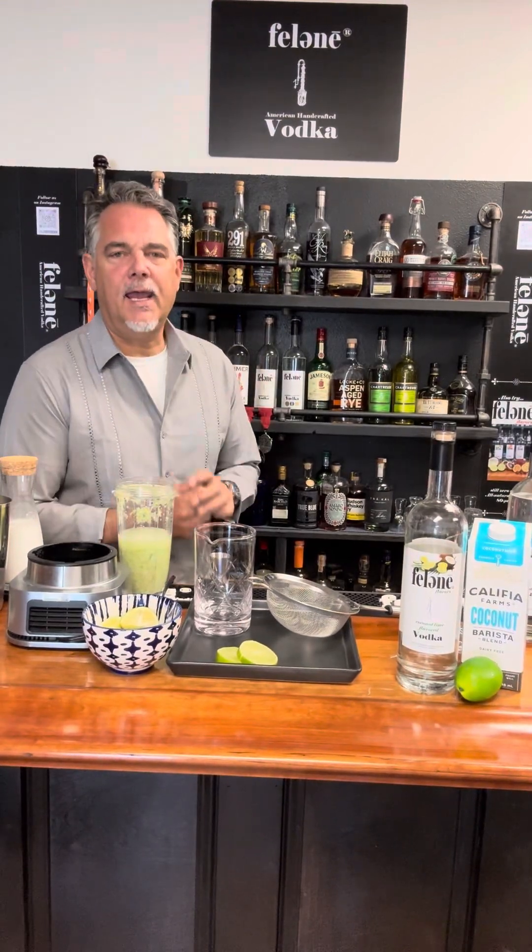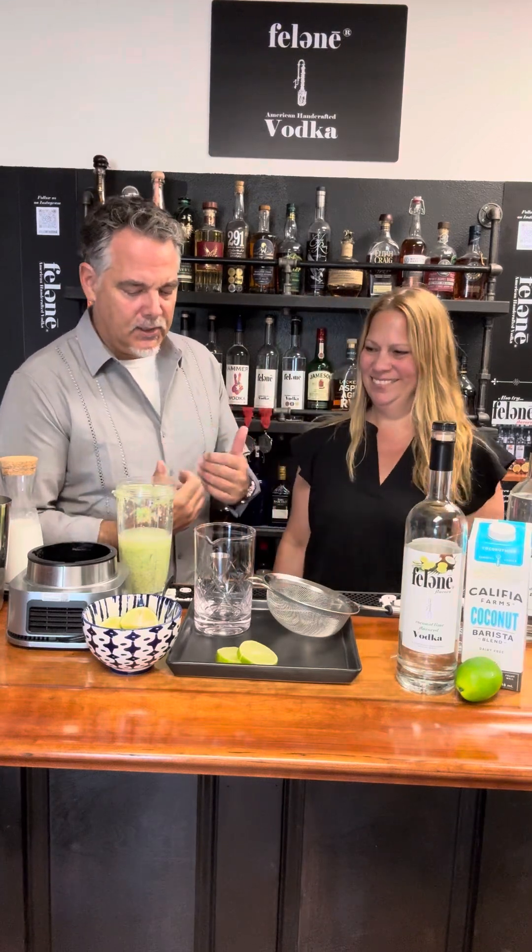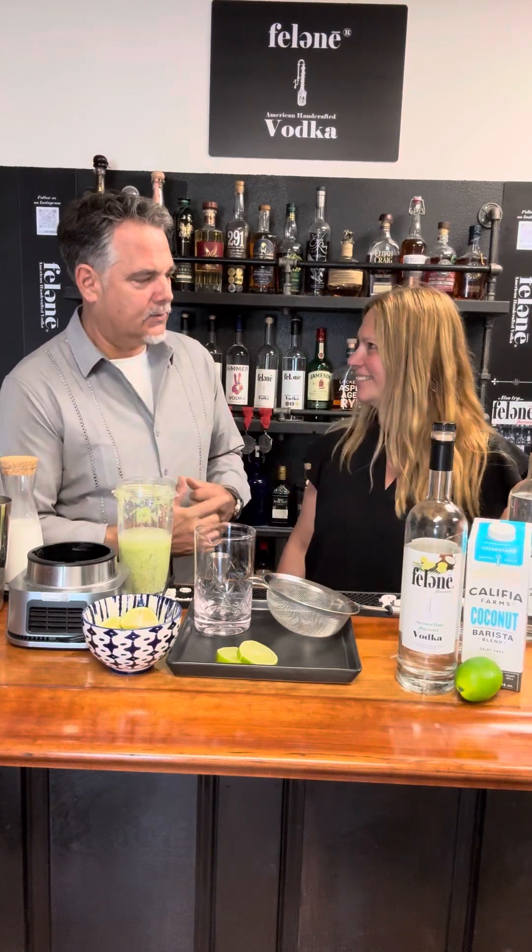Hey, good morning everybody. I'm TK and this is Kim and we're here today to make a really cool cocktail. Brazilian limeade.